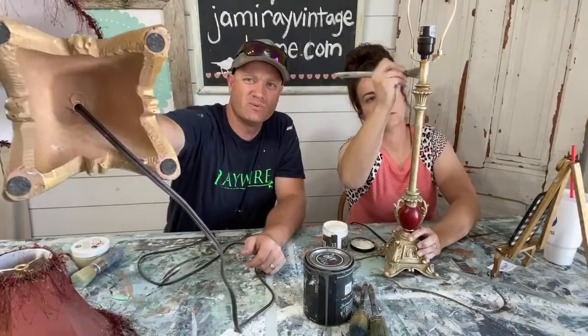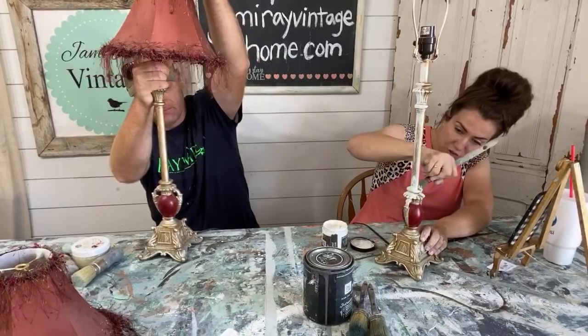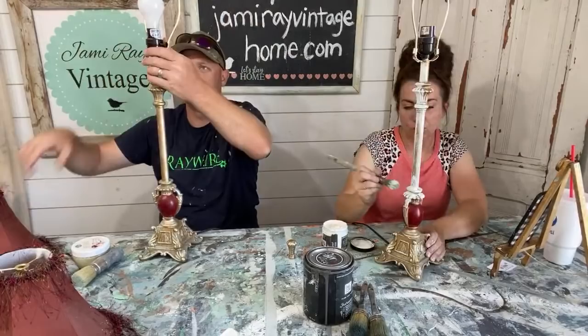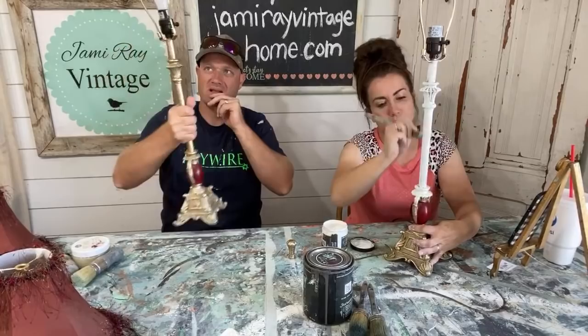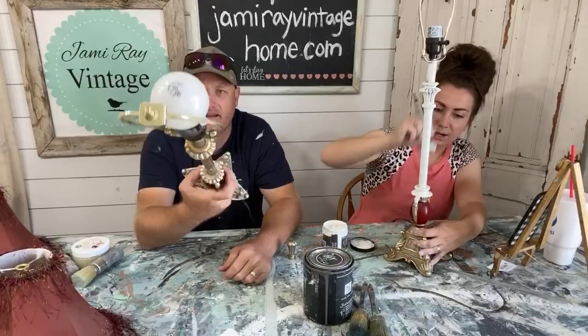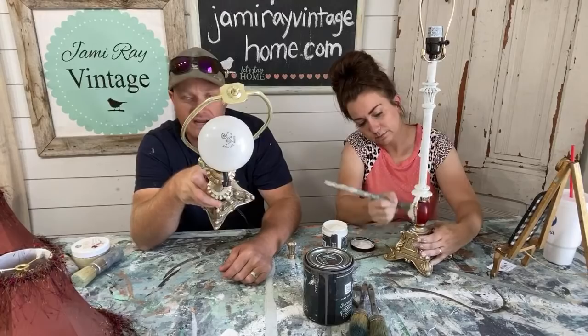I'm using the Little Frenchie brush because it gets down on all the details, and I am using DIY White Swan, which is good because White Swan sticks to wood, metal, and plastic — which a lot of lamps are usually made of. In one hour you'll see that these are going to completely transform just by painting them. I know a lot of y'all have lamps sitting around, you've got paint, and you maybe want to update them. This is a really great way to do that. And if it gets a little chippy or it's not quite a perfect paint job, just wet distress and run with it.